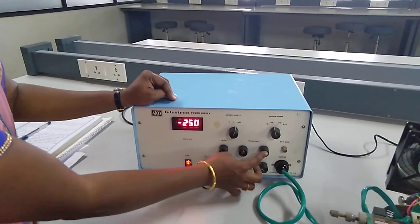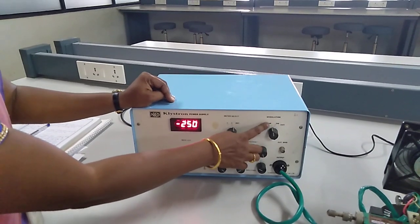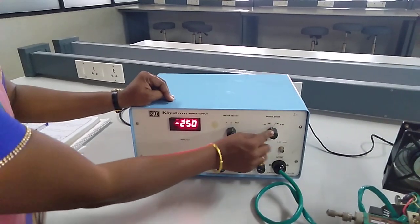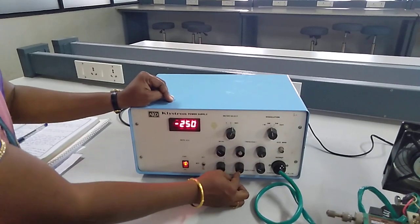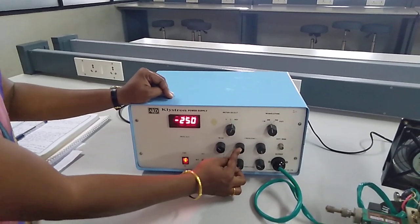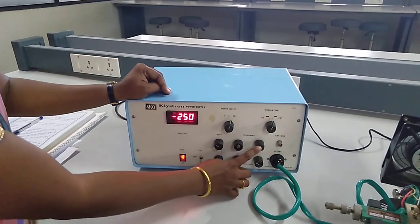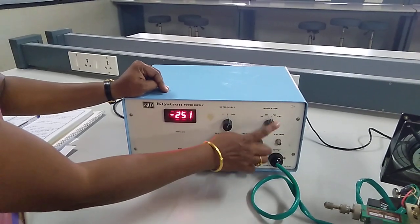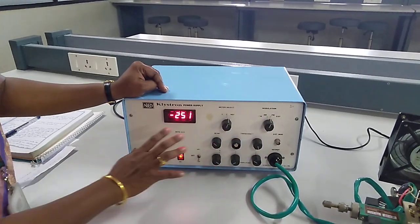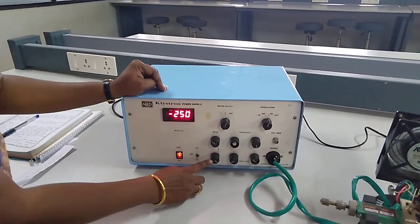These 4 knobs are used for your modulation for AM and FM. Here we can see the modulation switch. I am tuning this to AM — if I tune this to AM I can adjust these 2 knobs of amplitude and frequency. Similarly if I change this to FM I can use this amplitude and frequency change for the corresponding frequency modulation. So these are the initial adjustments. I am keeping the repeller voltage here now.